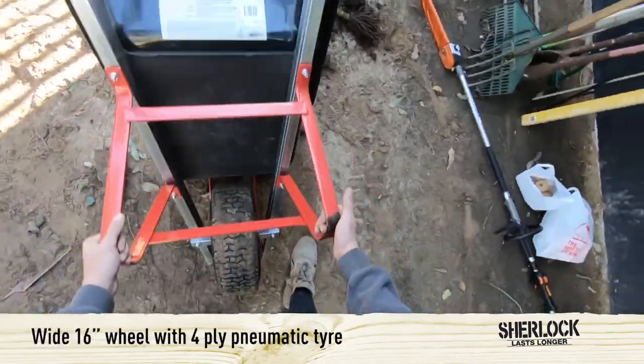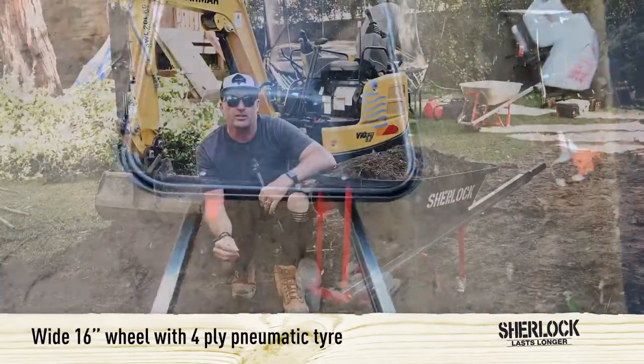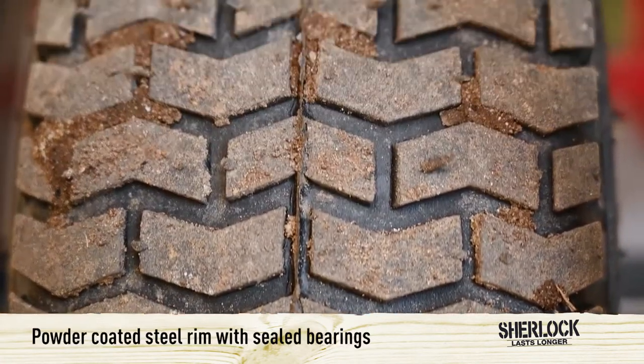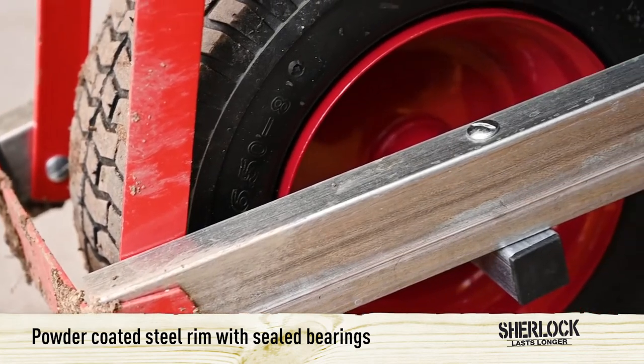When looking at the wheels, we've got a 16 inch wide wheel. It's actually got a 4 ply pneumatic tyre for greater puncture resistance, on a powder coated steel rim with sealed bearings.